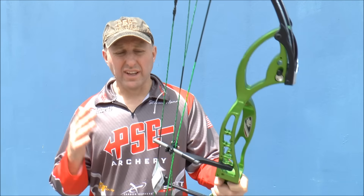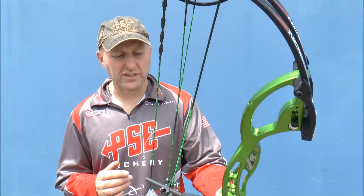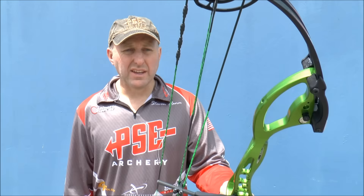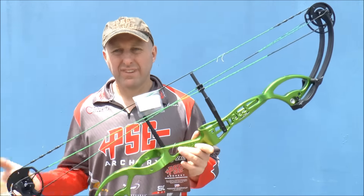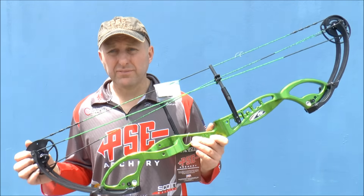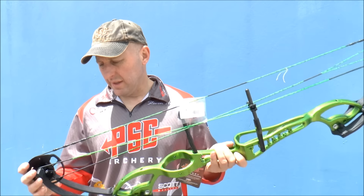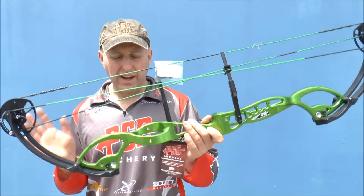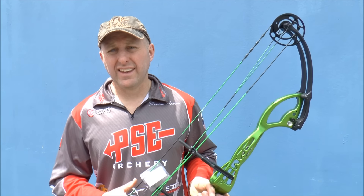The Expression is 40 inches axle-to-axle. It does come in a 3D version which is 38 inches axle-to-axle. It has compression limbs. For me if I'm looking for accuracy, the Expression compared to the top of the line is cheaper, and I'm really really happy overall with it and love the changes PSE have made.